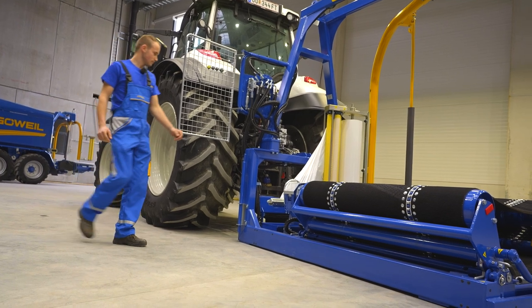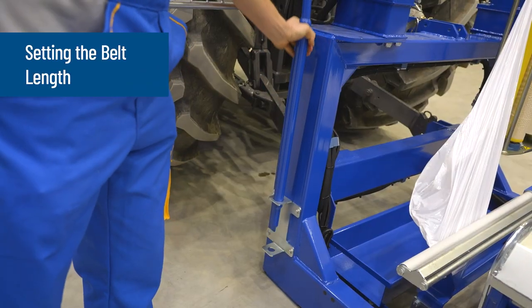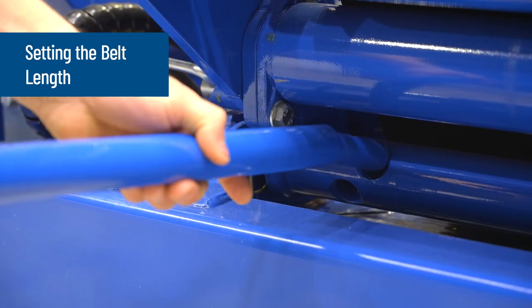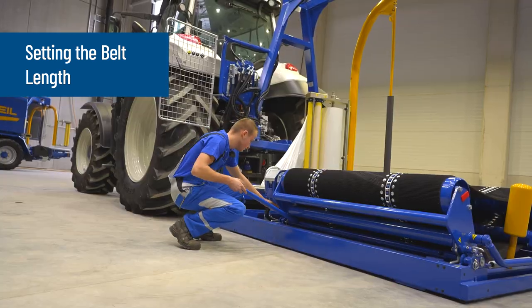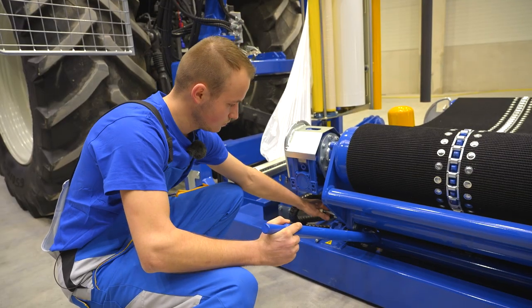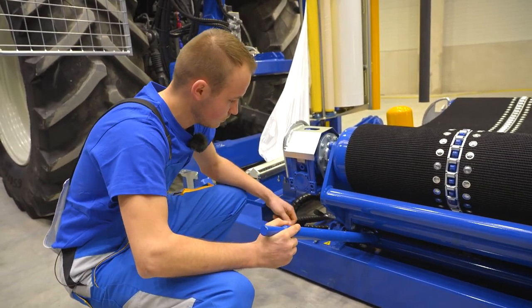To adjust the belt lengths, remove the tension lever from the machine bracket. The following setting must always be made without a bale. Open the right-hand locking device on the belt length adjuster — this needs to be lifted slightly with the tension lever.